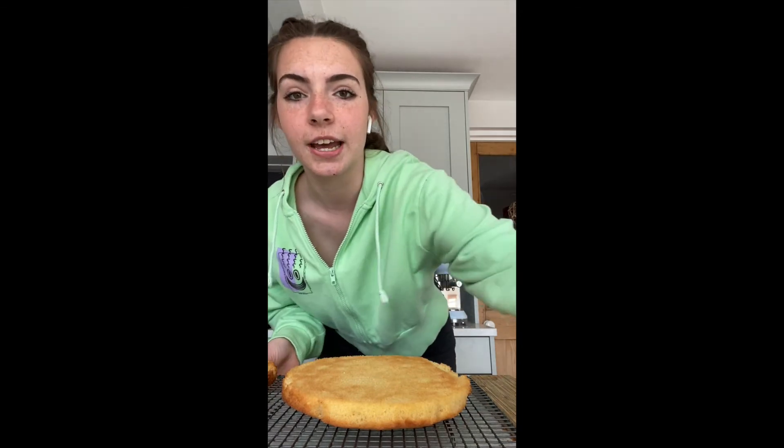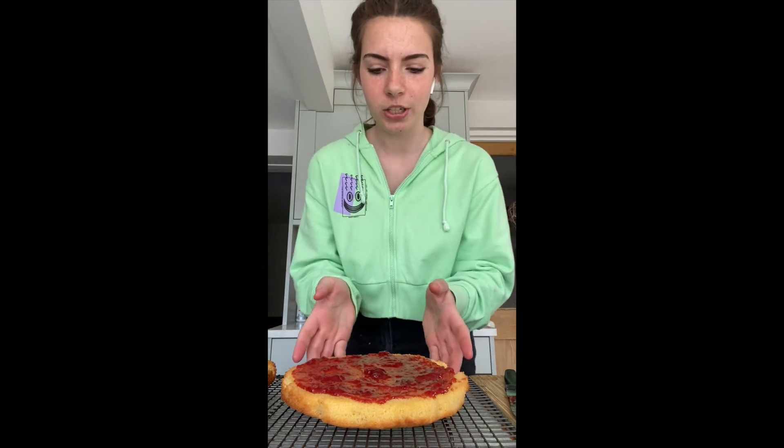We're going to get some jam and put it on one half. I've spread the jam all over one side and I've also cut up some strawberries to put in the middle, so I'm going to do that now.